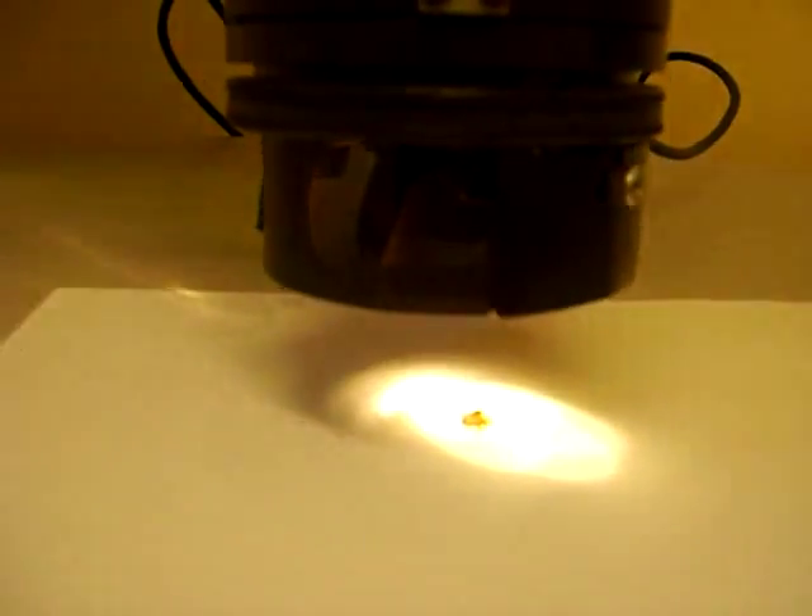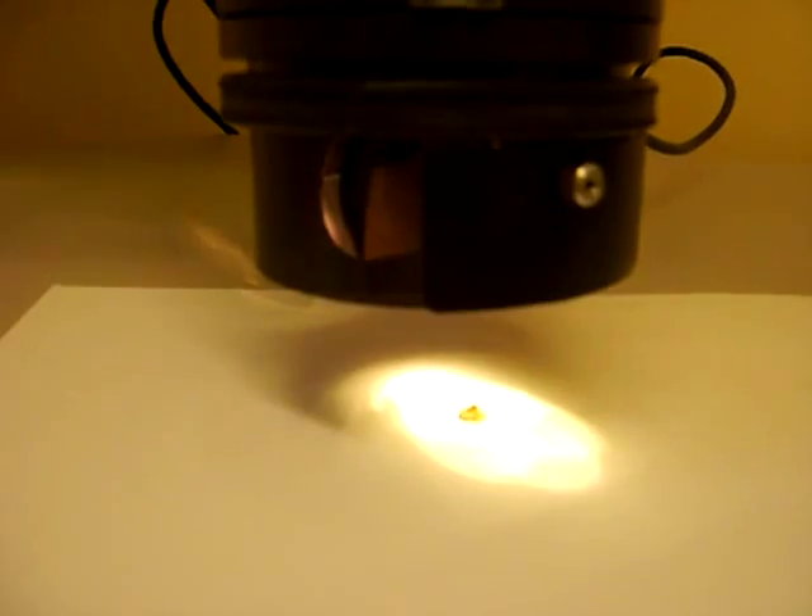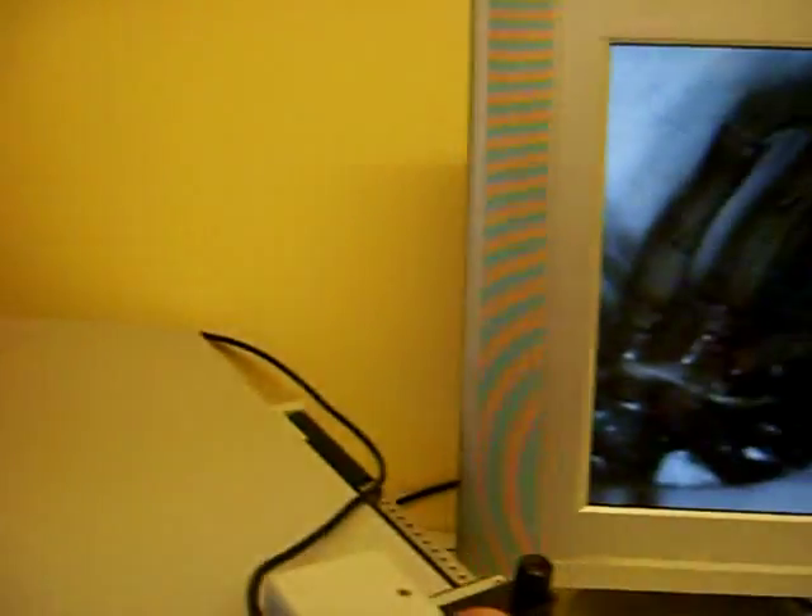I've also got a camera connected to this, so I've got a spider in there. I don't think you can see this — it's a spider — and here it is on the monitor. Spin it round.